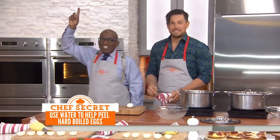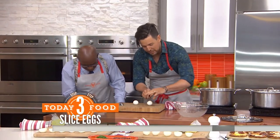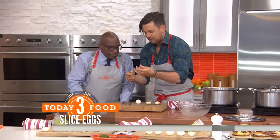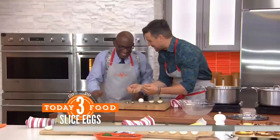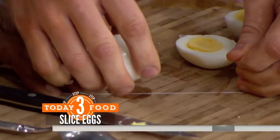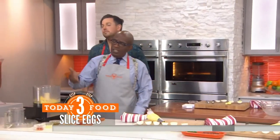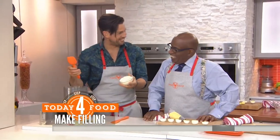It does work, trust me. Now you take the egg, cut it in half. Here's a great technique — take some unflavored dental floss, hold both sides, go across and slice all the way through, and that way you get a perfectly clean cut. Then you scoop out the yolk.